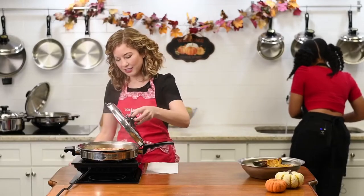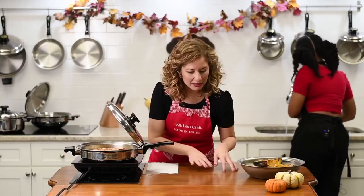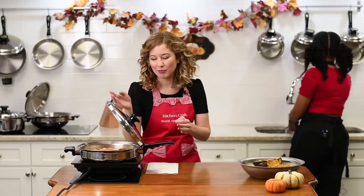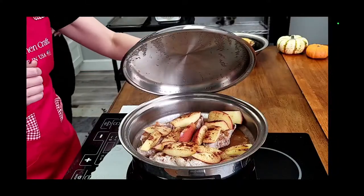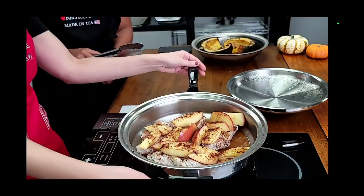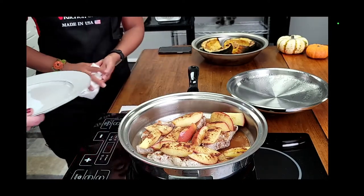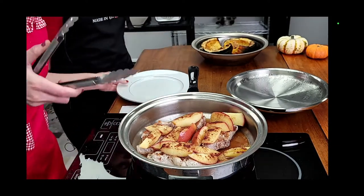It smells so good! Should we plate it? Let's go. Your apples can be a nice little side dish or you can eat them with the pork — totally up to you. The pork turned out really well and that was so quick. It took maybe 15 minutes total: put it on there, sear one side, flip it over, cut the apples, season it, put the lid on, 10 minutes, and you're done. A quick and easy weekday meal for you and your family.